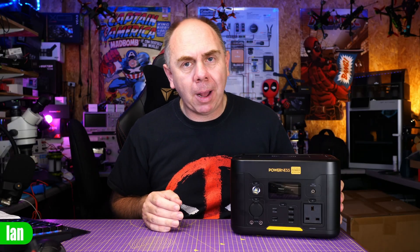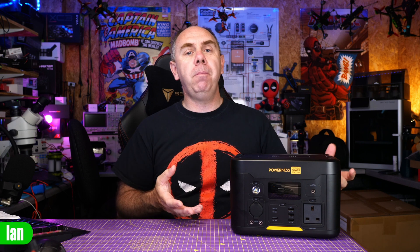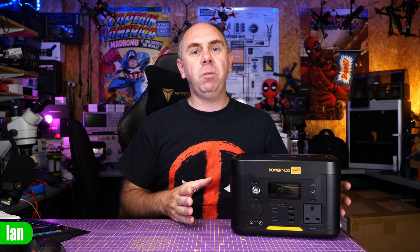Today we're talking about another portable power station — specifically this, the PowerNess Hiker U500. I have made a number of videos on portable power stations on the channel in recent months. Manufacturers have been reaching out, but they are also something I use an awful lot in my day-to-day life. I've had a number of these over the years and I use them not only to make content on the channel but also when I go camping with my family.